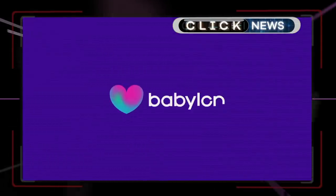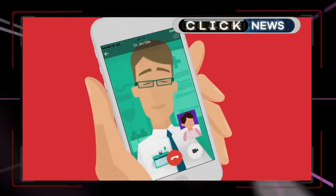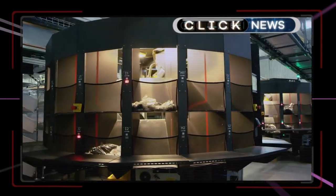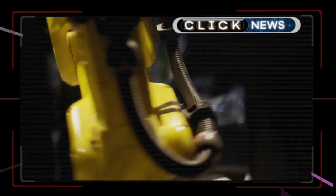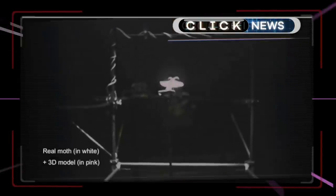Remote doctor app Babylon Health acknowledged it suffered a data breach after one of its users found they had access to dozens of video recordings of other patients' consultations. Babylon said it has now fixed the issue and notified regulators. Retailer Gap has bought 73 warehouse robots to help with demand created by online orders — these sort-picking robots can pick 335 pieces per hour. And finally this week we saw a new cable-driven robot that can be used to interact with and track flying insects. Researchers say the lab-on-cables allows them to successfully match the movement of bugs in flight, allowing them to study them untethered.